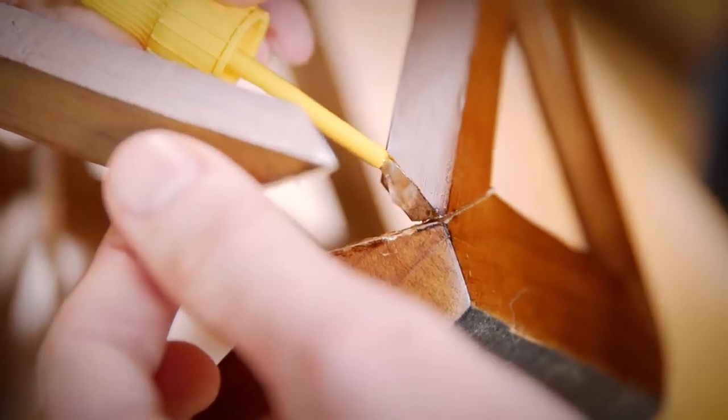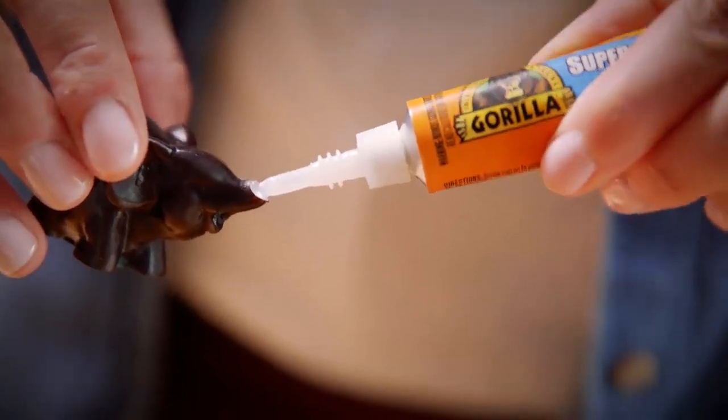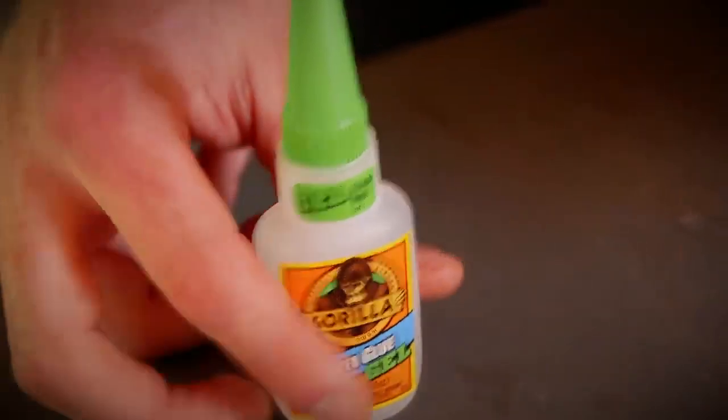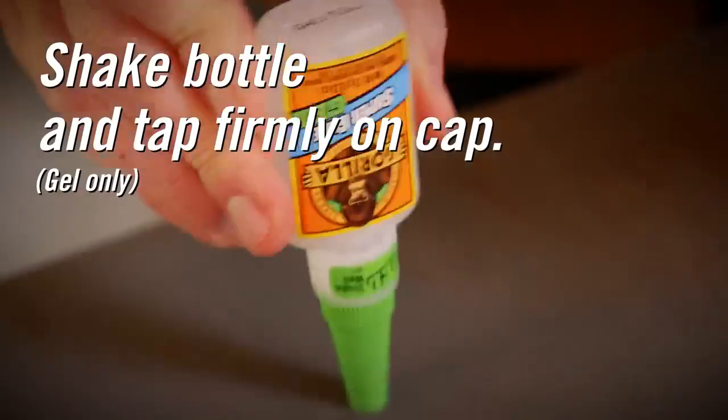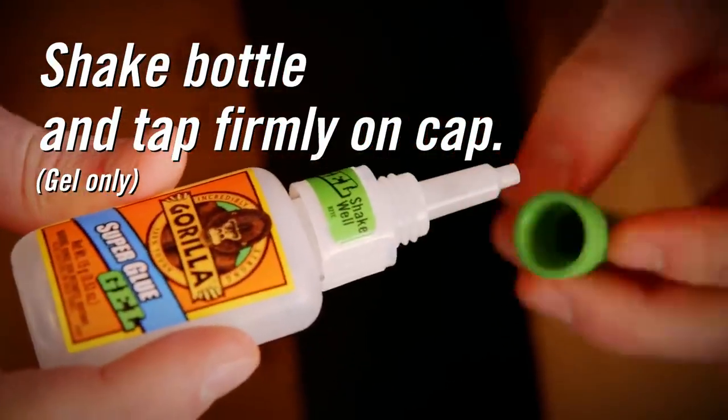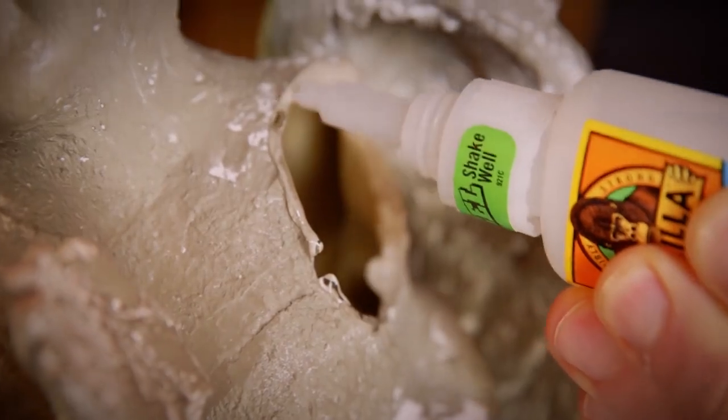Using Gorilla Super Glue is simple, but a few tips can go a long way for your next quick fix. First, clean and dry the surfaces you will be bonding. If you're using Gorilla Super Glue gel, the next step would be to shake the bottle and tap firmly on the cap. This action positions the glue in the tip of the bottle allowing for easy dispensing.